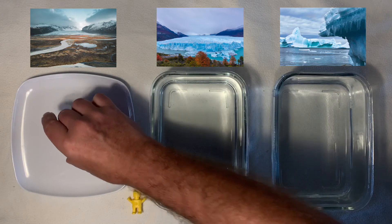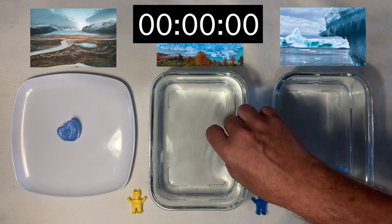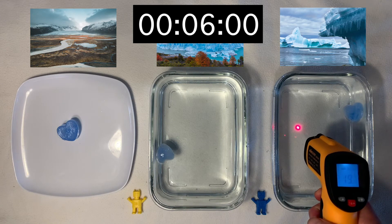Take three equal sized ice cubes, place one on the plate and one in each container. Start your timer. If you have a thermometer, measure the water temperature to see if adding the ice cubes changes it.